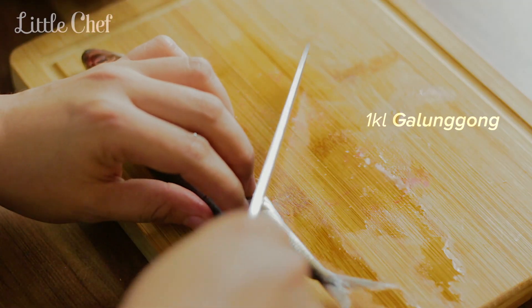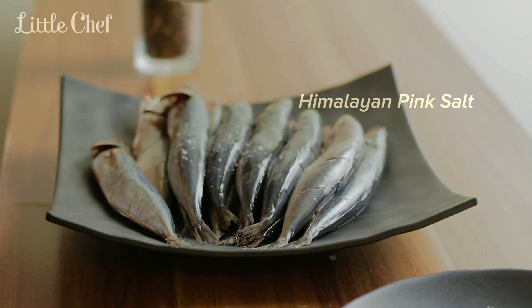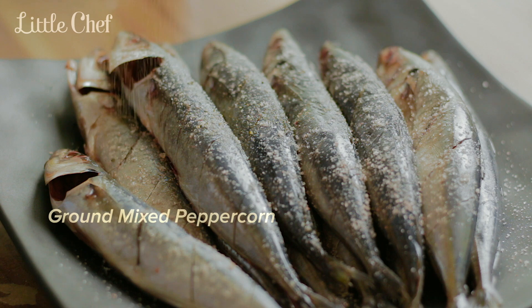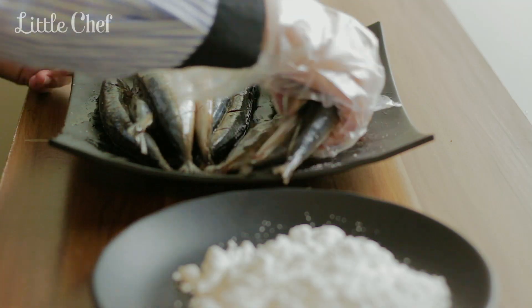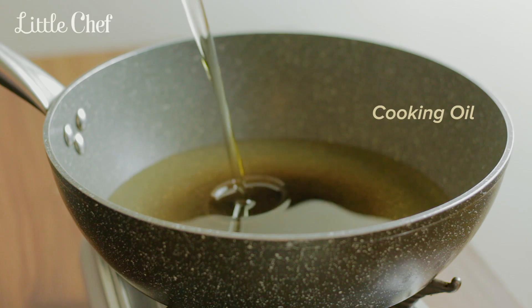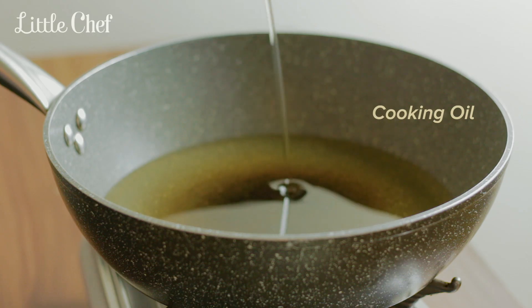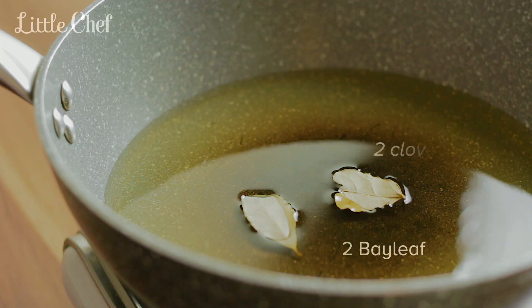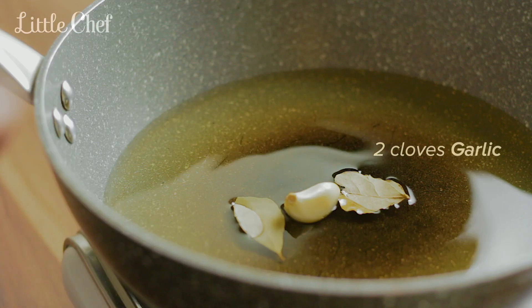I'll use an iron pan and fry. I'll go with a little bit of oil and fry the gravy. I'll add the fish on the other side, the inside of the egg. If you want it, it's delicious.